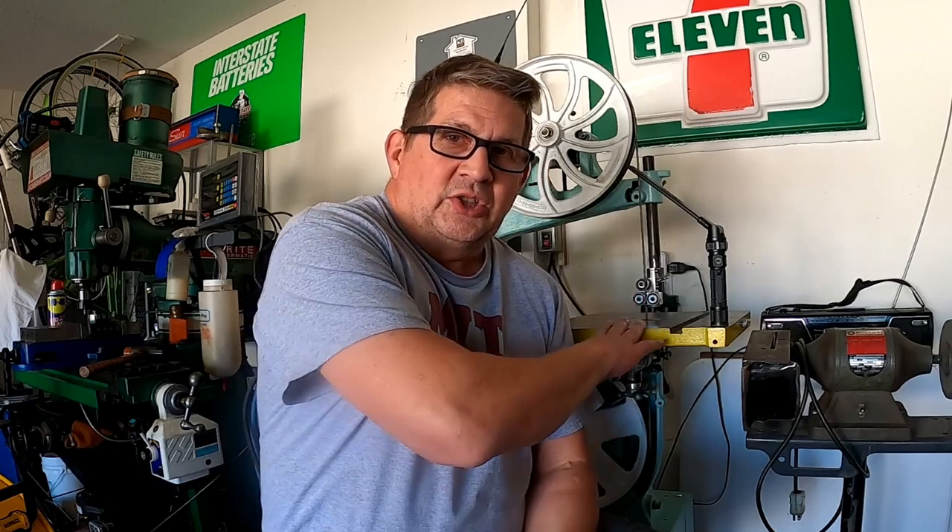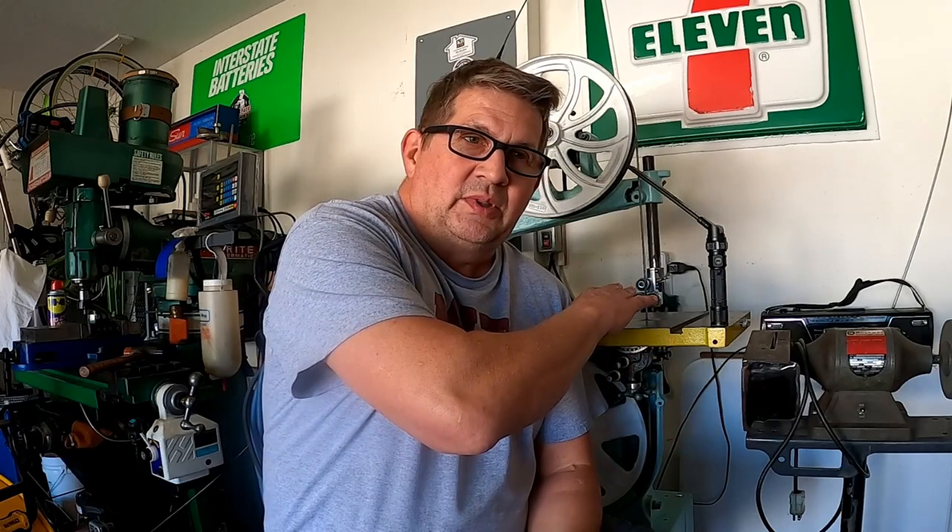For any doubting Thomases who don't believe that using a good dial indicator can help you tone down or improve how your bandsaw works — measuring frequency, giving you a baseline and something to shoot for — stick around for just a minute at the end of this video and we'll throw a little side ball at you. That's about it. As always, from Florida, Don out.